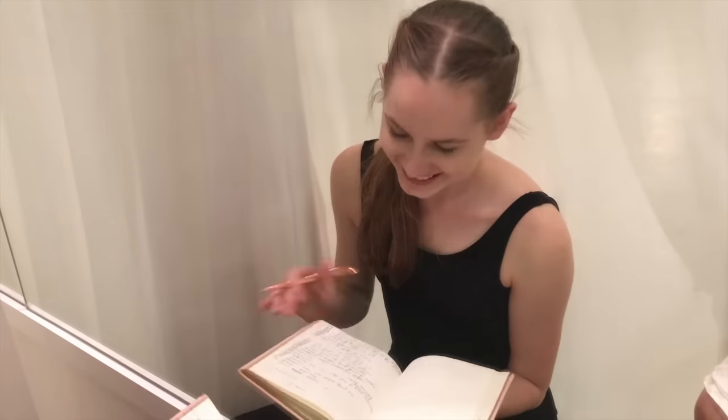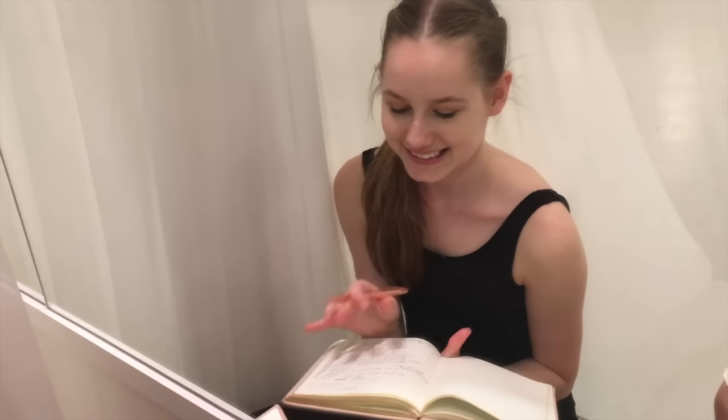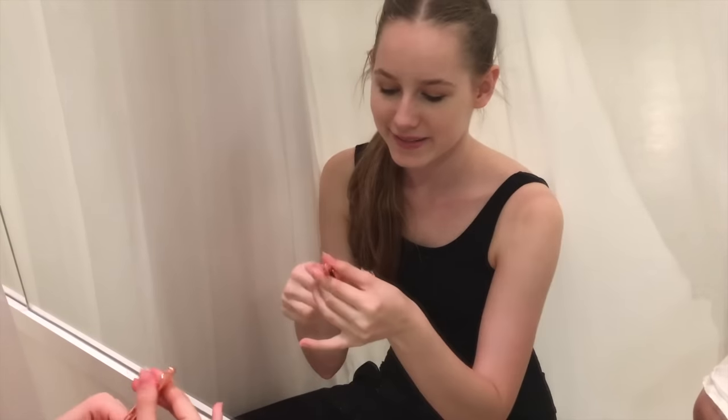The next hack is to use a correction book. This is super useful when you are given corrections for classical solos or any set piece dances you have. It's going to help keep the corrections in your head and help you remember them for your next lesson. These are my corrections from last week. And also — do you like my pen? It's from Kmart, not Target. It's from Kmart.